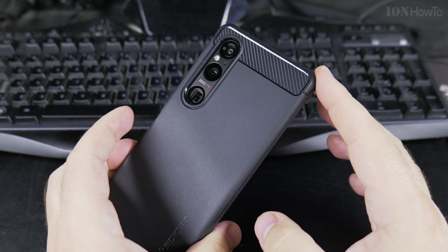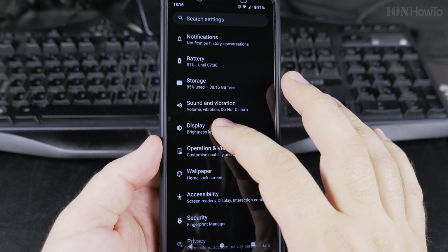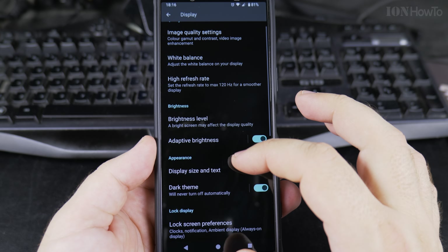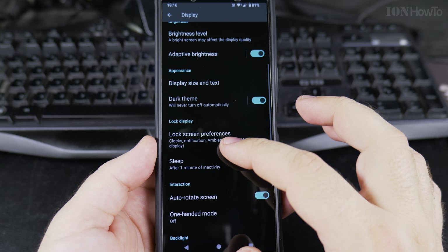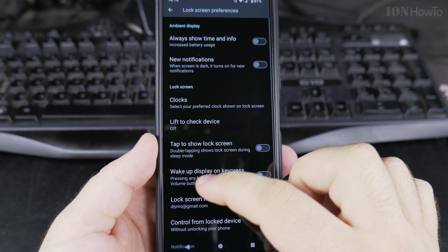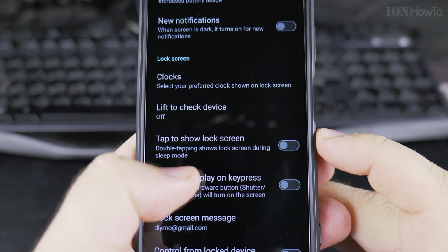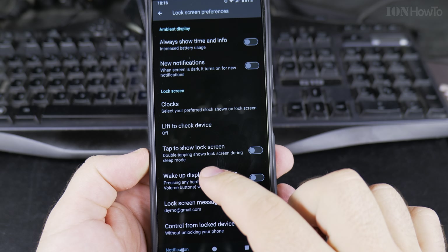The phone stays locked and doesn't change. But if you go to Settings and into the display options, and then the lock screen preferences, you'll find the relevant setting here.